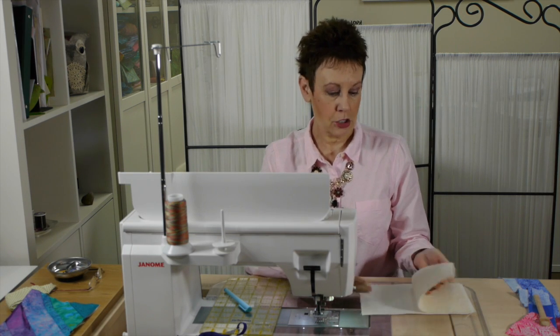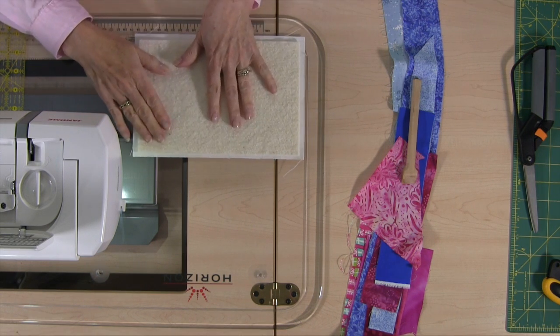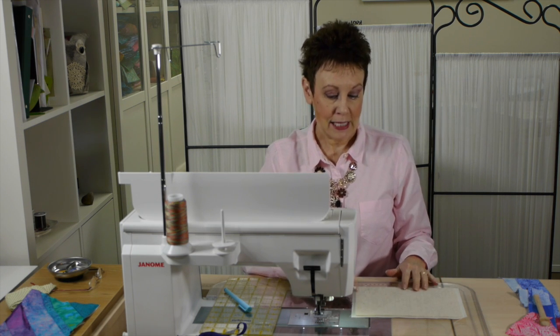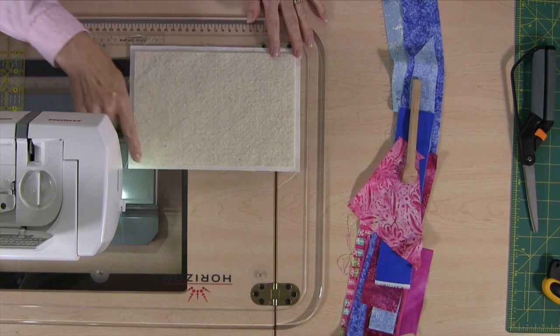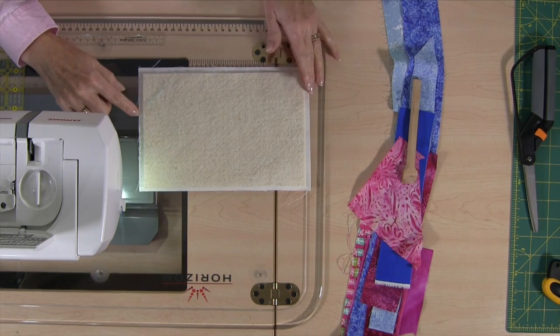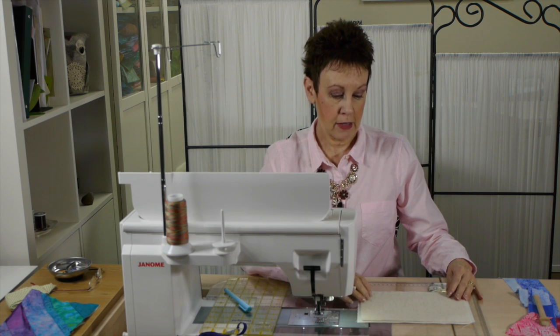I just took some scrap fabric for the back — actually I think this is curtain fabric from Ikea. I decided what size I wanted it and cut it that size, so you can do the same thing; it doesn't have to be very big. Then I cut batting so that it is a quarter inch smaller all the way around than the backing fabric. I don't need it right out to the edges — that just causes a bit of bulk in the seam — so I cut it a little bit smaller and then centered it in the middle.